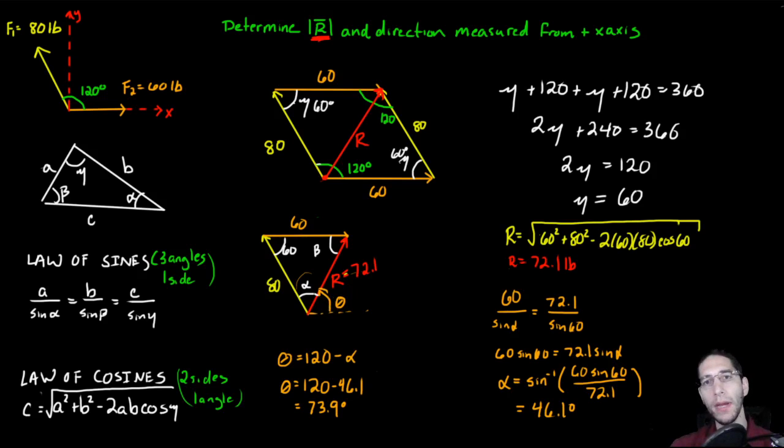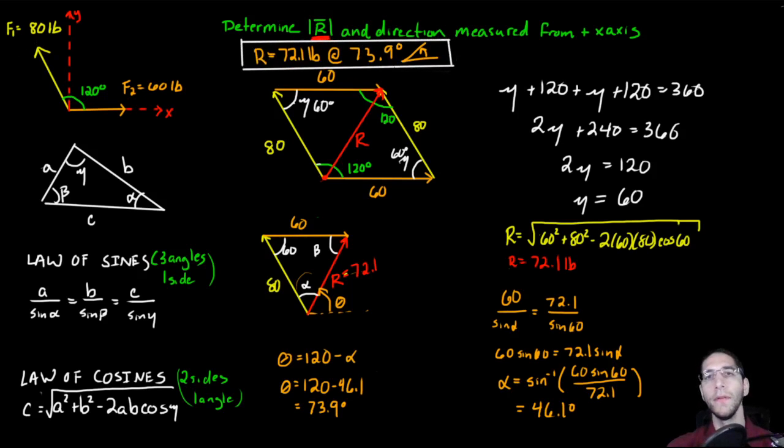So the final answer is: the resultant equals 72.1 pounds at 73.9 degrees measured up from the positive x-axis (the horizontal). That is the complete answer to this problem.